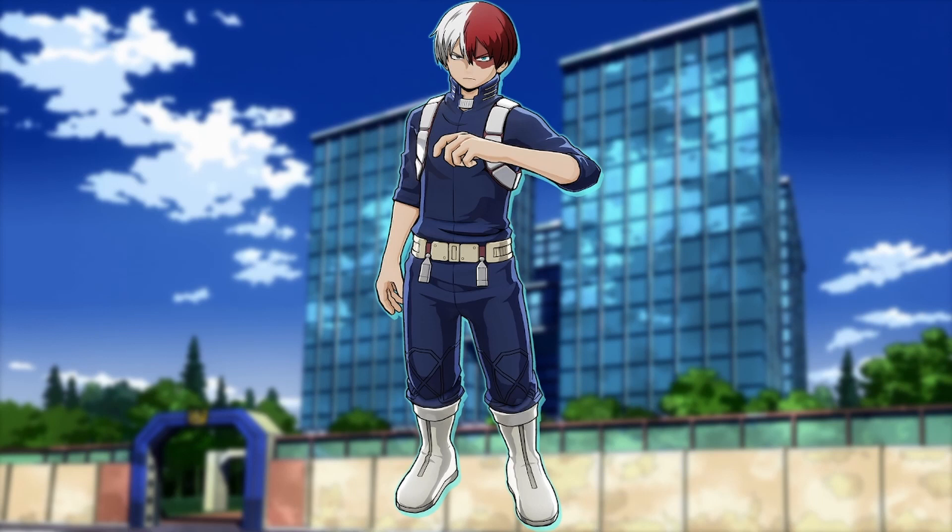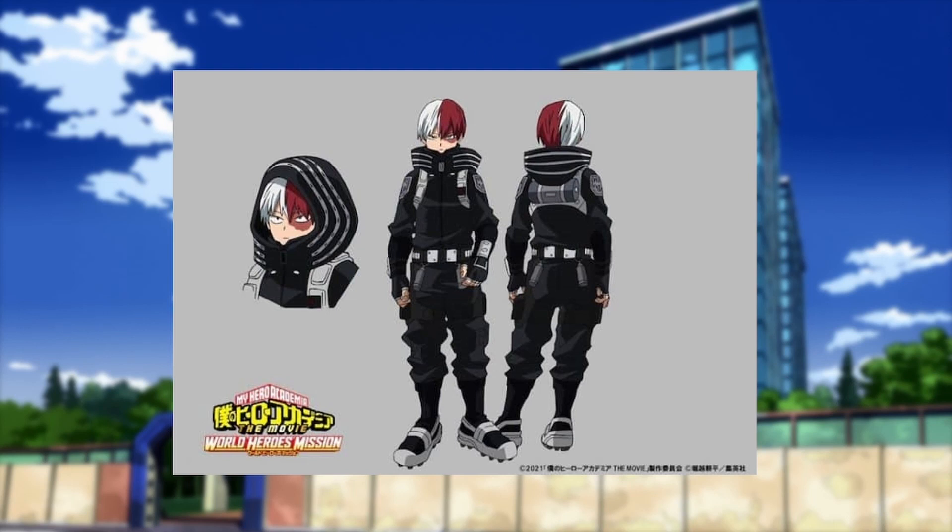This is probably his best costume — from World Heroes' Mission. It looks really cool, it's a stealth costume and works solidly for that purpose. It just looks badass. When it comes to standing out as a hero, it doesn't work, but in that scenario he's not wanting to stand out — it's specifically a stealth costume. Overall, it's really good. Of the three stealth costumes in the movie, his is admittedly the weakest of the three.